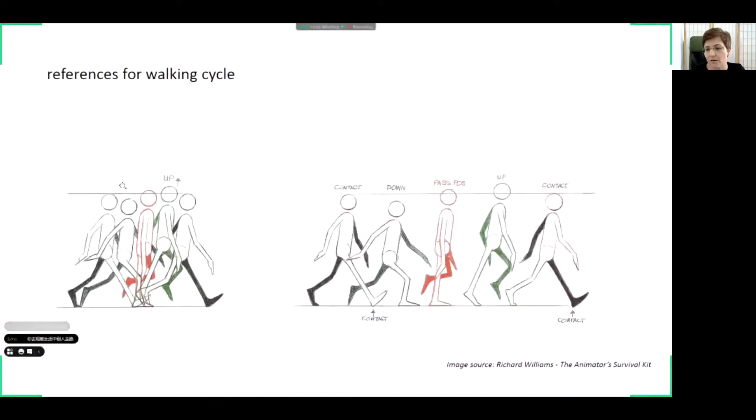If you observe each other's walking, or even yourself, you will see that this is the same in reality — though here it is a little bit exaggerated because this is animation. You can see the main positions of the legs and hands — this is a basic reference for a walking cycle. These drawings are just the main poses, the main keyframes. In order to obtain a smooth movement, further drawings are necessary to be added between these keyframes.